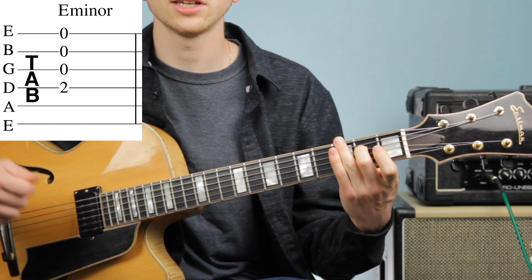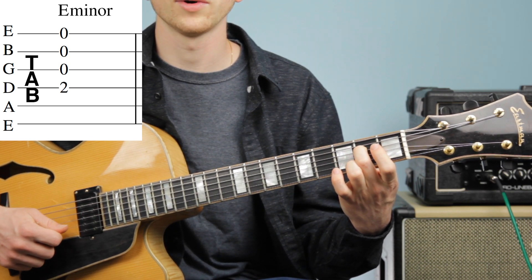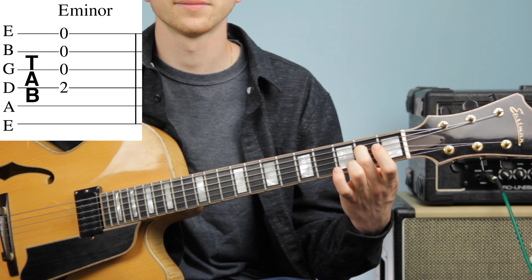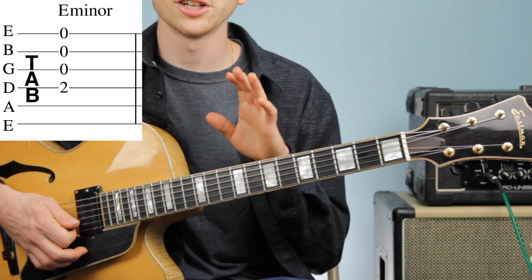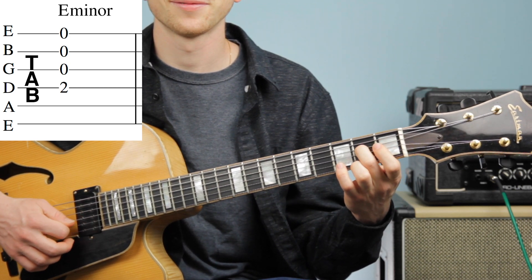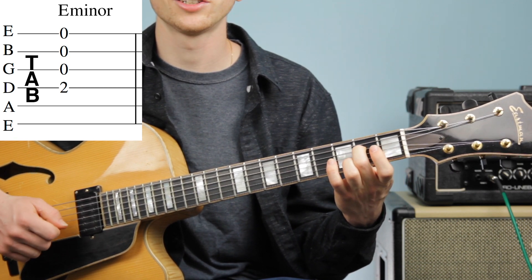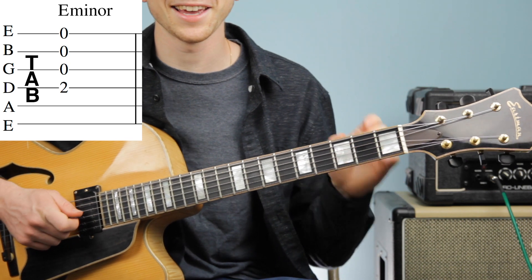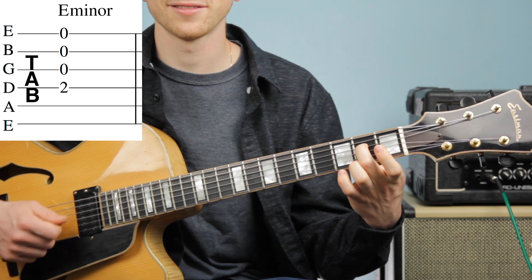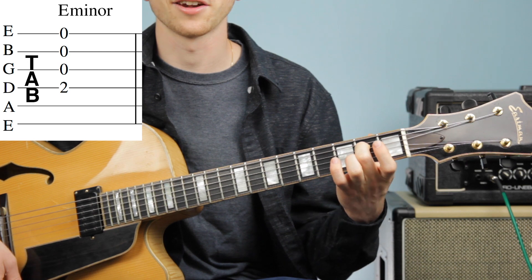I want you to hit each individual string and then play it as a chord. Start on your D string, go all the way down to your E string, and then play it together. The challenge with this chord, similar to our last chord, is that G string. The key again is to curve your middle finger — if it's flat you'll get a muted sound, but as soon as you curve it, you'll get a nice sounding chord.